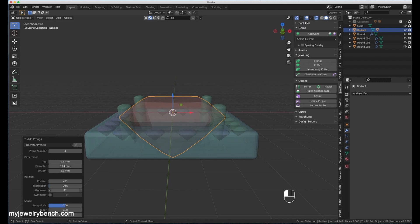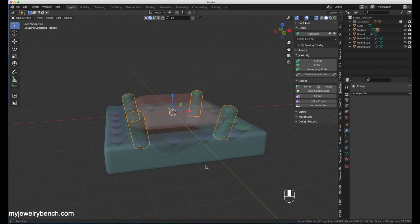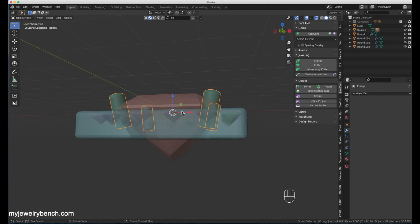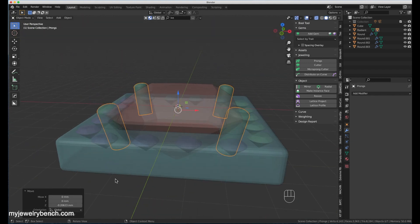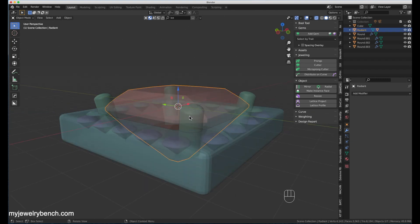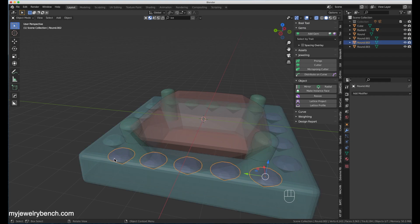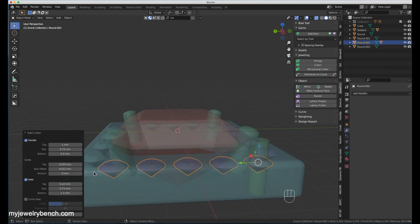With that done, I'm going to grab the cushion and add in the prongs using the JewelCraft tool, lining these prongs up to approximately where I want them so they don't interfere. You can use the invisible tool to see through your model — here I'm just adjusting where the prongs are going to go and checking they're not interfering with any of the diamonds.